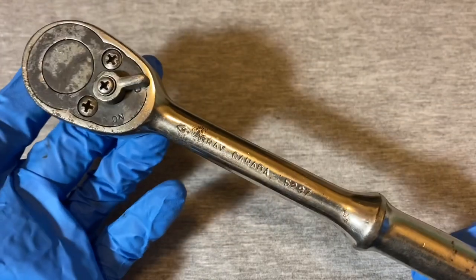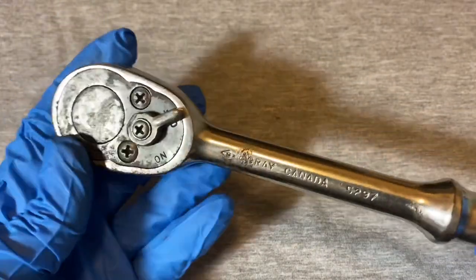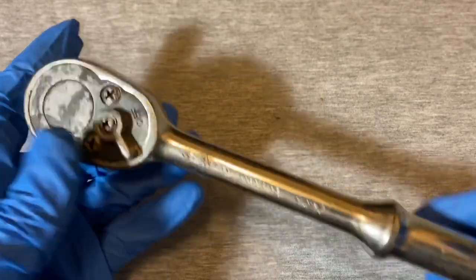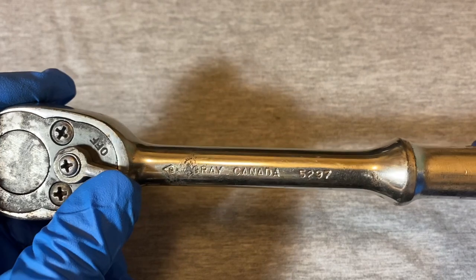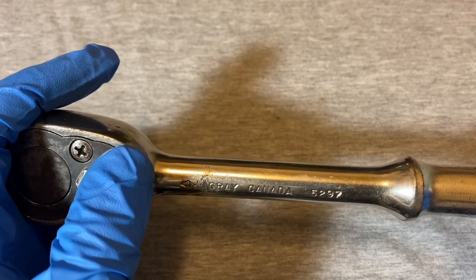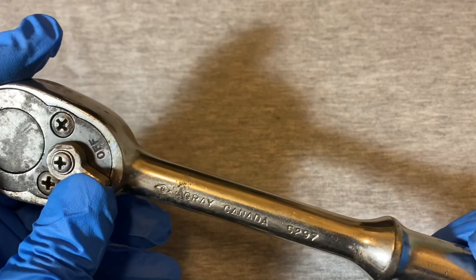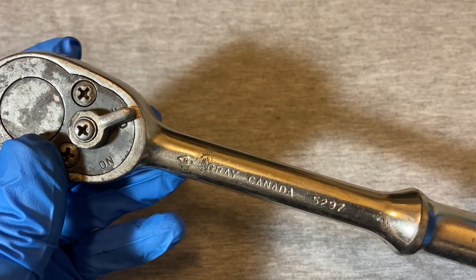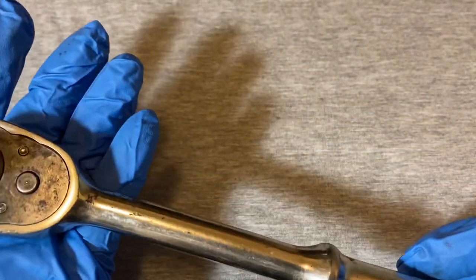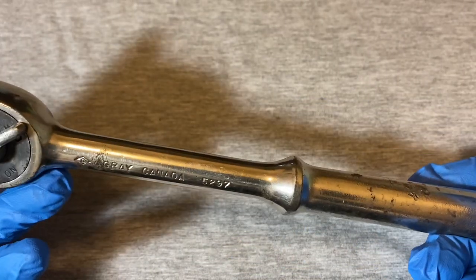Gray - we don't see too much of Gray in the States unfortunately. They seem to be an industrial brand, and as you're going to see in a minute, this screams industrial. It's pretty heavy-duty. They're still around - company started over 100 years ago, something like 1912 if I'm not mistaken. They were still family-owned until recently; I think they sold the company recently to a couple of individuals, but still made in Canada, still industrial.